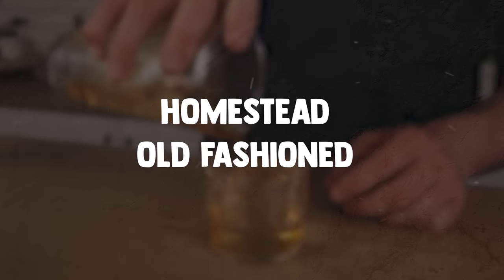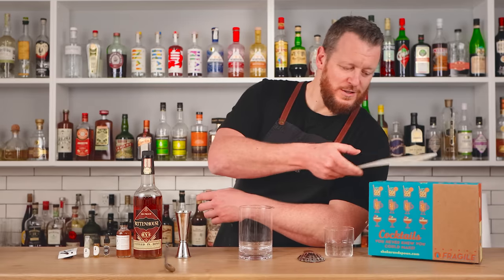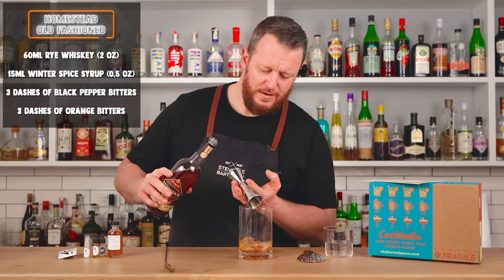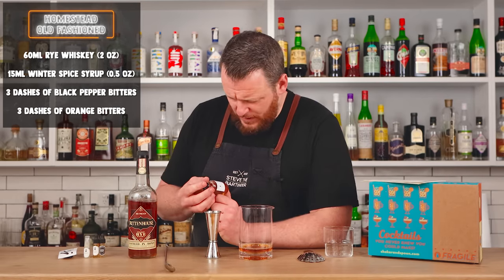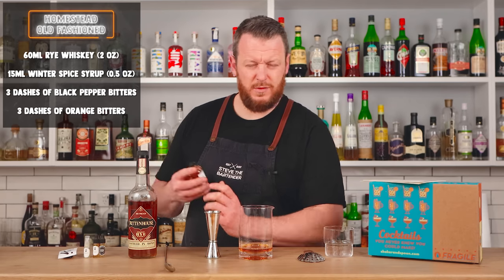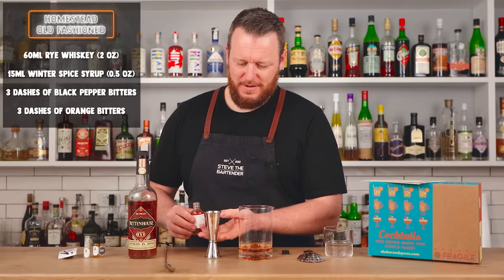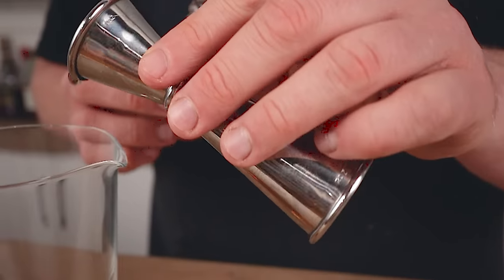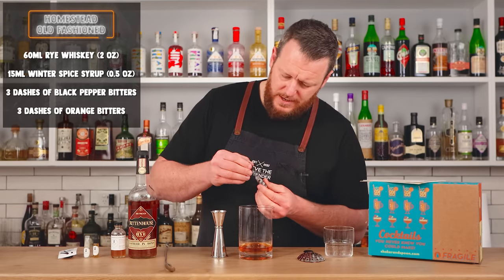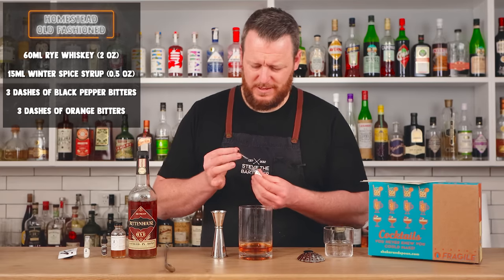Cocktail number three from today's subscription box is the Homestead Old Fashioned — two stir-downs, I love this. We're going to measure out two ounces, 60 ml, of rye whiskey. Then we've got a winter spice syrup with green cardamom, cinnamon sticks, pink peppercorns, and cloves, plus a little touch of citric — I'm assuming for shelf life. Half an ounce, 15 ml, of the winter spice syrup. The cinnamon is really prominent. And we've got three dashes of black pepper bitters and three dashes of orange bitters — the pipettes on these bottles are fantastic.